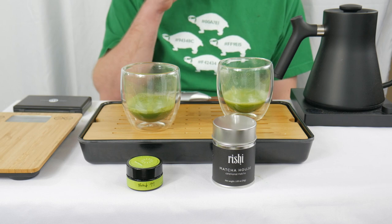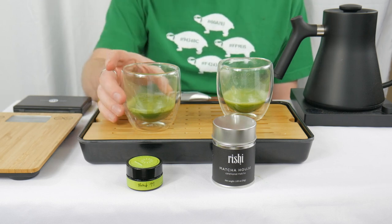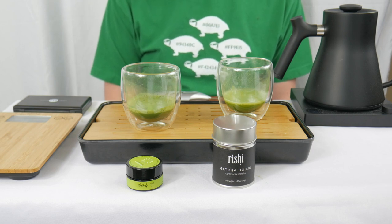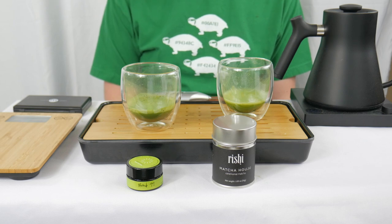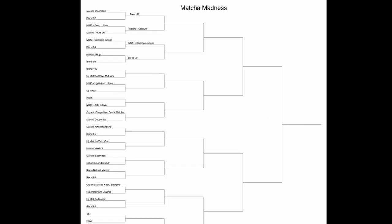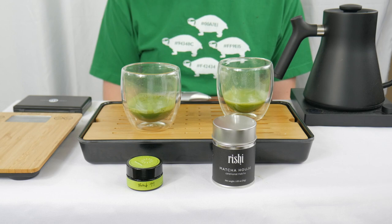It's certainly a very good matcha, but in this particular head-to-head, Blend 99 comes out the winner. So unfortunately, despite being a very high grade, it just wasn't enough to make it into the next round. Speaking of which, our bracket now looks a little something like this. I will see you for the next battle. Until then.